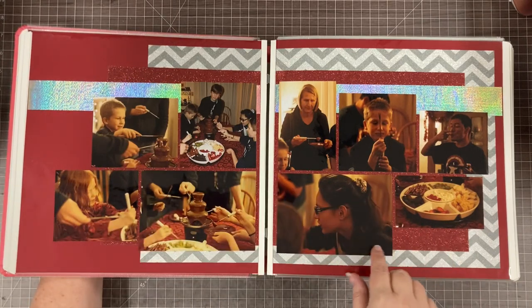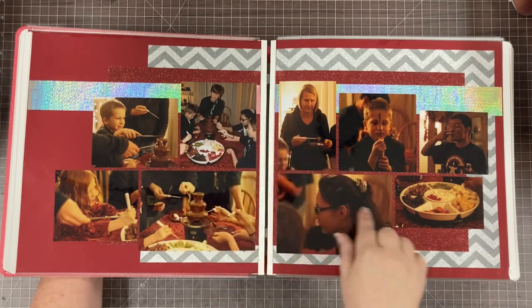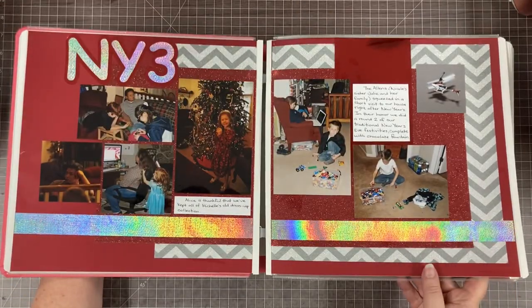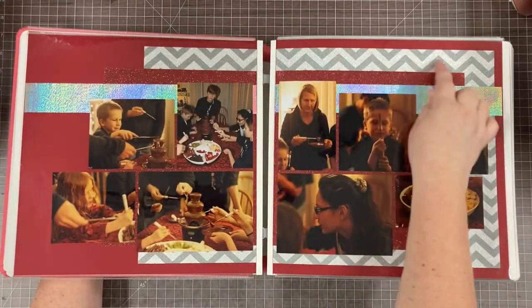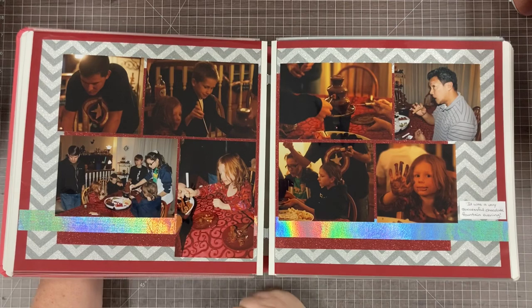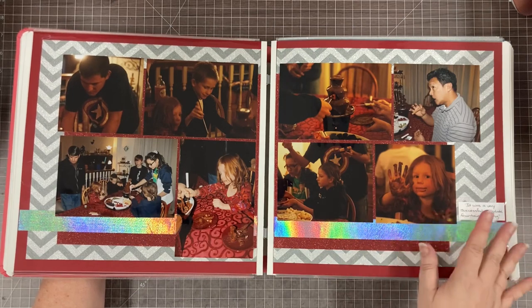The next layout features our New Year's Eve tradition — we have a chocolate fountain — and that's one of the reasons we wanted to do that celebration. You can see this layout is very similar to the previous one. Just the arrangement of photos is a little different, but I used the same red glitter, chevron glitter, and holographic paper. And why not keep going with the same layout? This is all New Year's Eve 3, NY3.